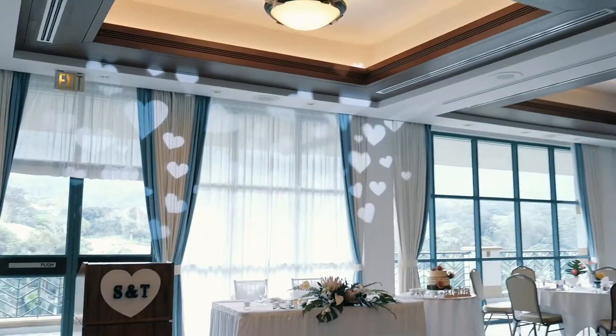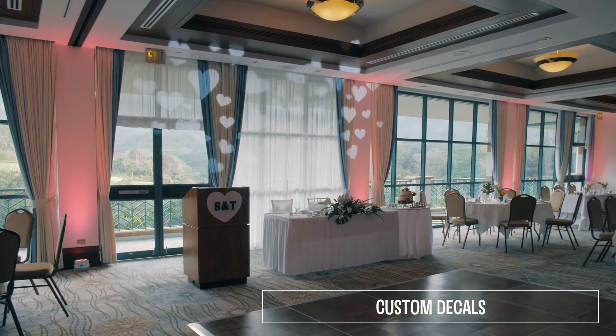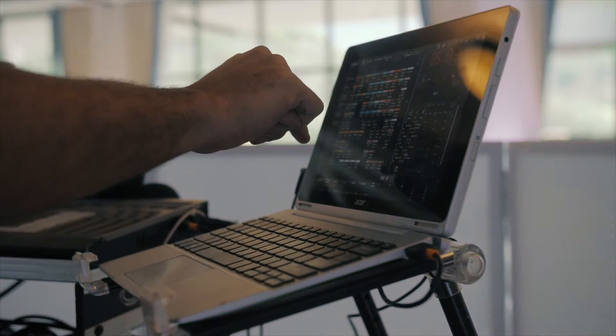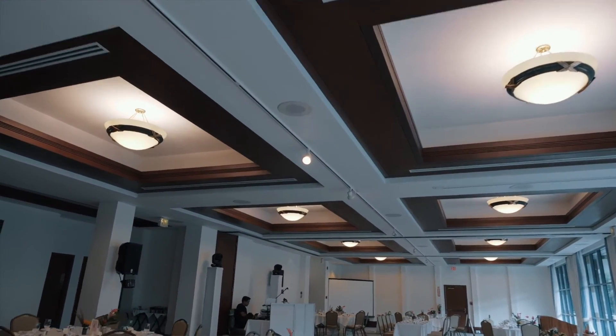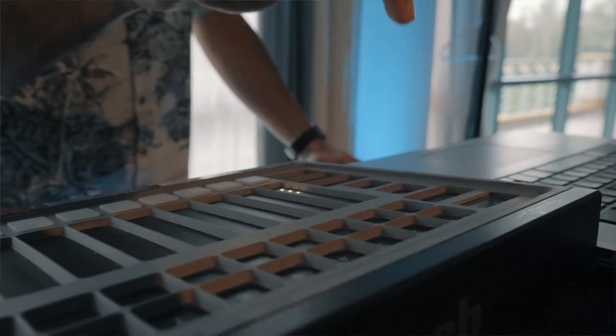Now lots of companies do uplighting, that's true, but what sets my uplighting apart from the others is my years of experience, my knowledge gained from taking online classes from certified professionals, a personal passion for lighting design, and of course my advanced wireless uplighting fixtures. Wireless uplighting gives me the ability to control all of the lights wirelessly right at my fingertips.